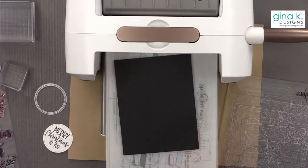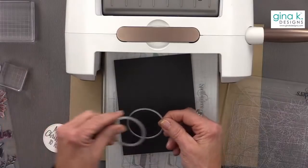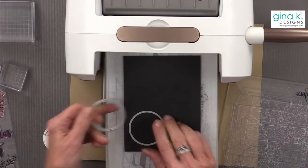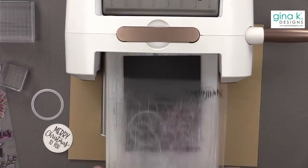Now I'm going to cut a black circle out of the coordinating circle die — this is the plain one from Master Layouts 3.